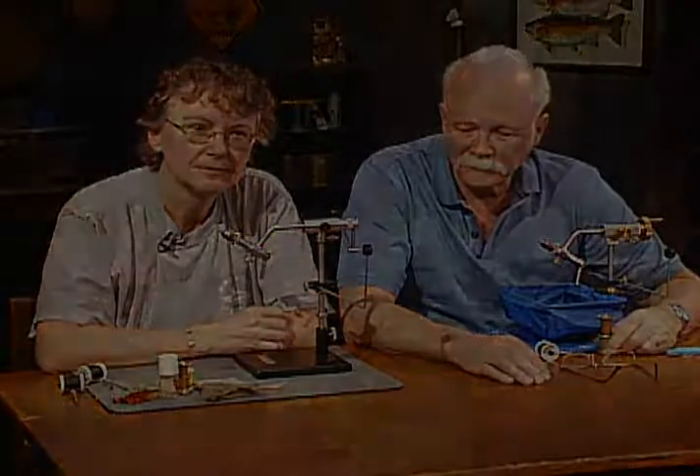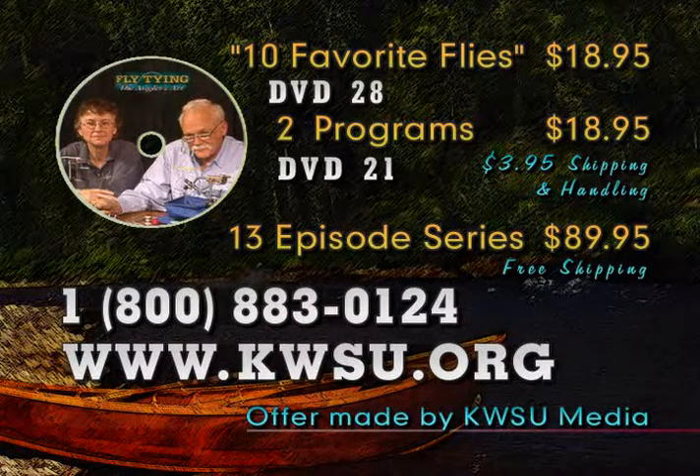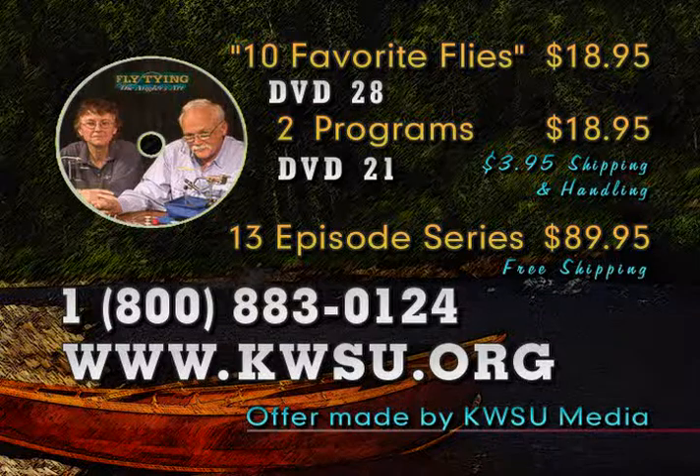That concludes another show — we'll look forward to seeing you next week, thanks for stopping by. Leroy and Carolyn have produced a 60-minute video demonstrating how to tie 10 of their favorite flies, available on DVD number 28 for $18.95 plus shipping. Programs from this series are also available on DVD — each disc contains two programs at $18.95 plus shipping. Please indicate disc number 21 for this episode. The complete series of 13 programs is $89.95. Call 1-800-883-0124 or visit kwsu.org.